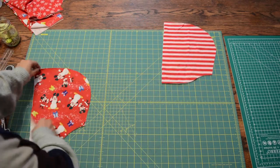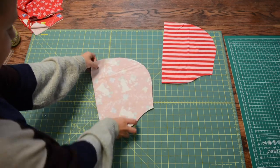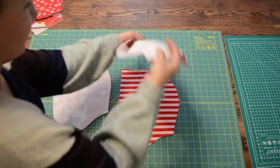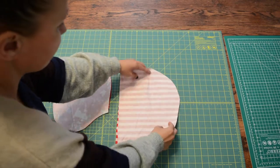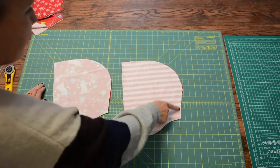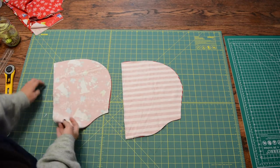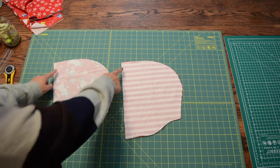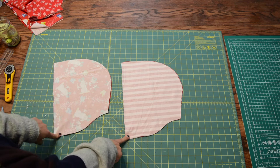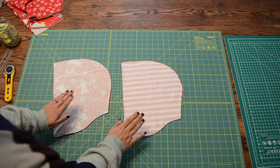Take your outer hood pieces and your liner hood pieces and lay them right sides together. Once they're right sides together, you will sew them — sew this area and this area. The area you don't sew is where your face pops out, and the other unsewn area is where it attaches to the neck of your peplum. So let's go sew them.